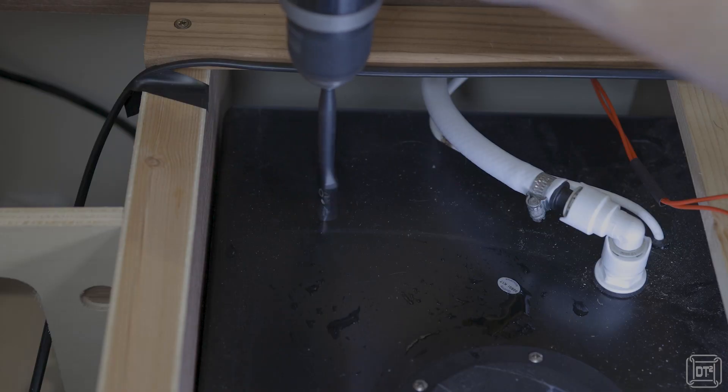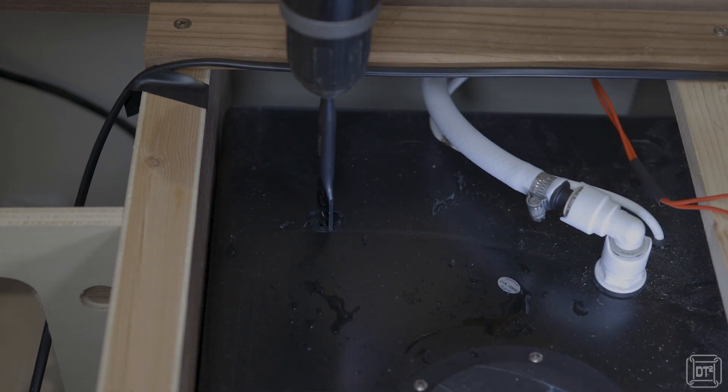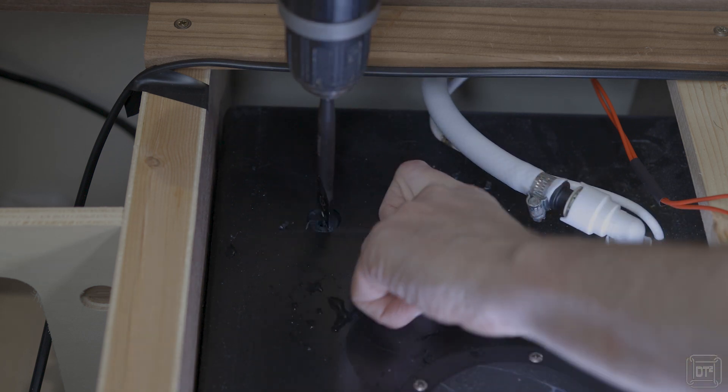To fit the float assembly I had to drill a 20mm hole in the tank. I'd recommend taking some sort of cup, or maybe a towel, and putting that into the tank to catch any swarf rather than having to try and pick up the pieces afterwards — which is what ended up happening with me.